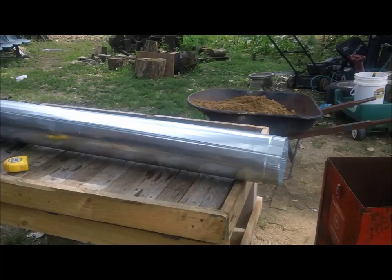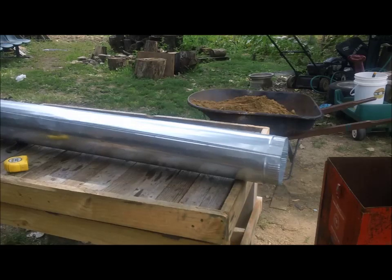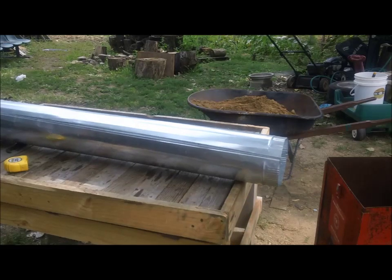The well casing — I decided to go with a piece of 7-inch galvanized instead. It's cheaper, easier to work with, and that piece of well casing was a little valuable to me, so I decided to use this instead.